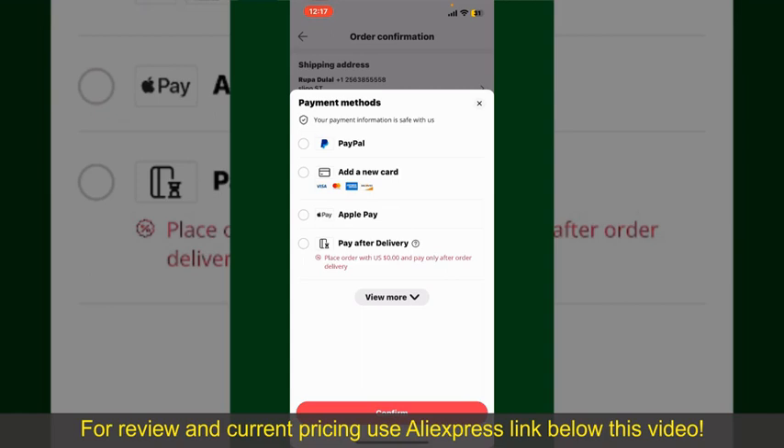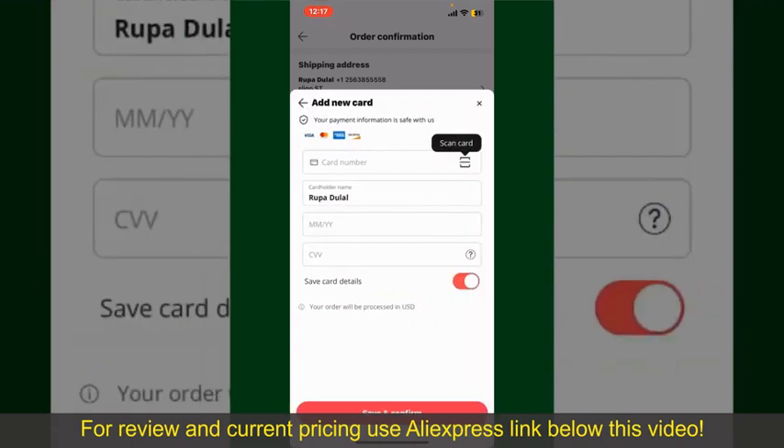In my case, I'm going to choose the Add a New Card option. You can then scan your card using the scanner button or manually enter your card number in the text box.